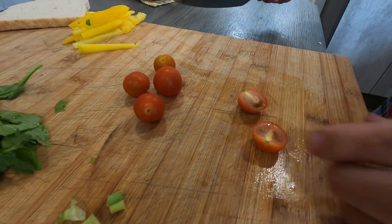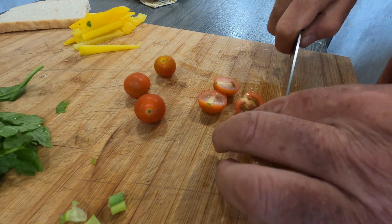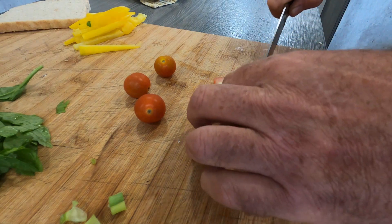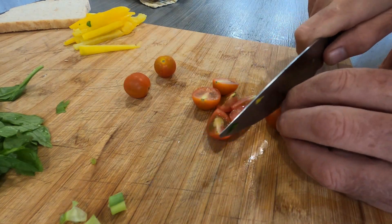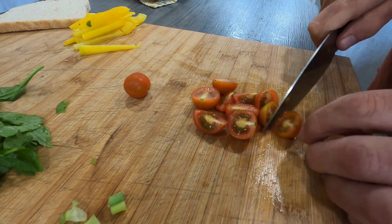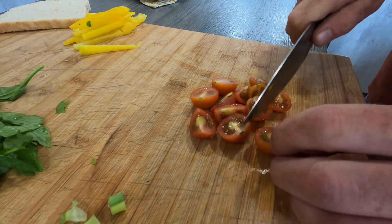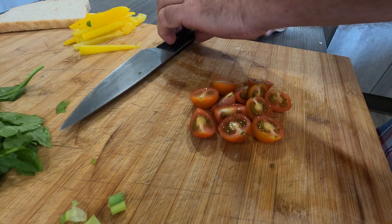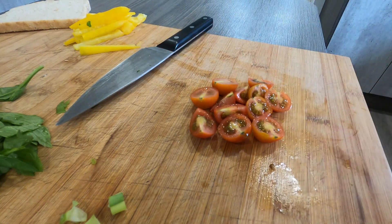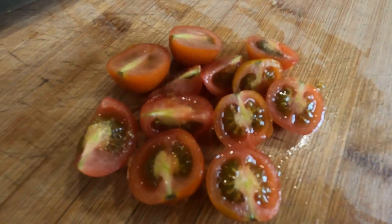Got some lovely little baby tomatoes there — just going to halve them. That one's slightly bigger so we'll just quarter that one. Looking good! We've actually just put all the tomatoes on so come this summer we should have some lovely fresh tomatoes — they're looking really good.